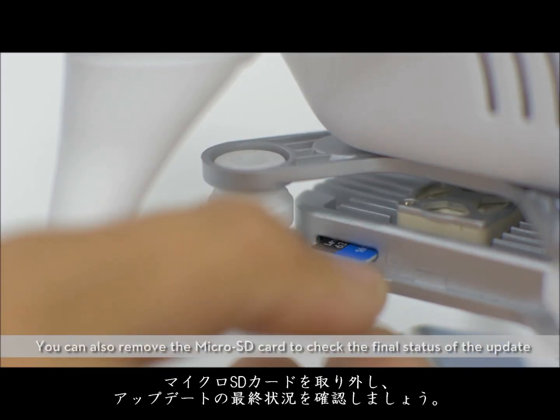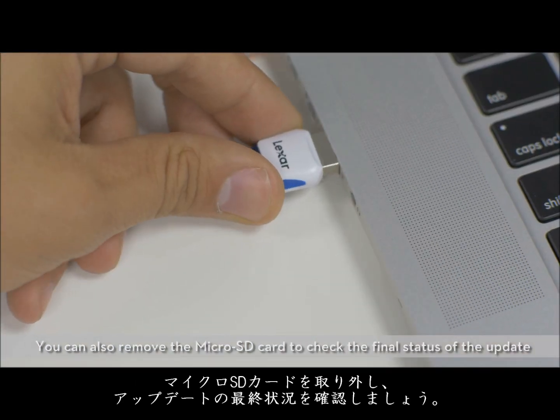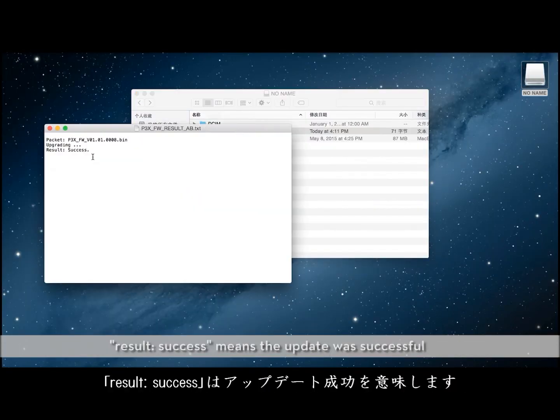You can also remove the microSD card to check the final status of the update. Open the text file that is automatically generated after the update. "Result: success" means the update was successful.